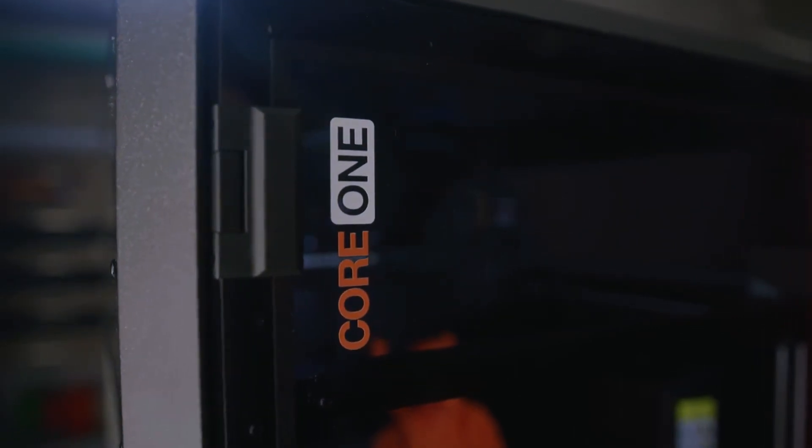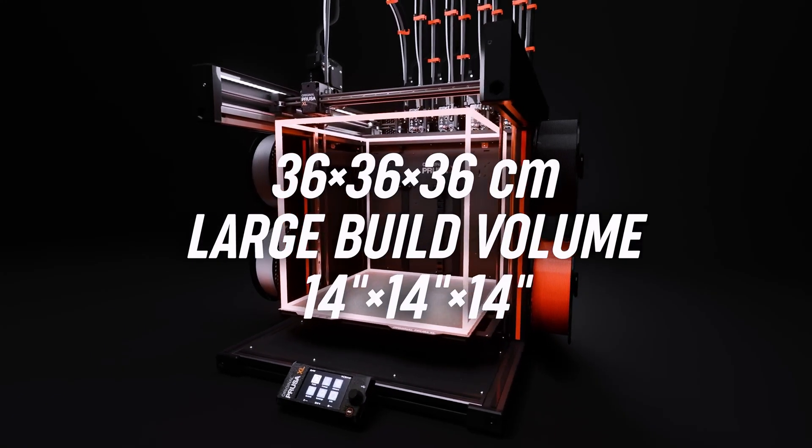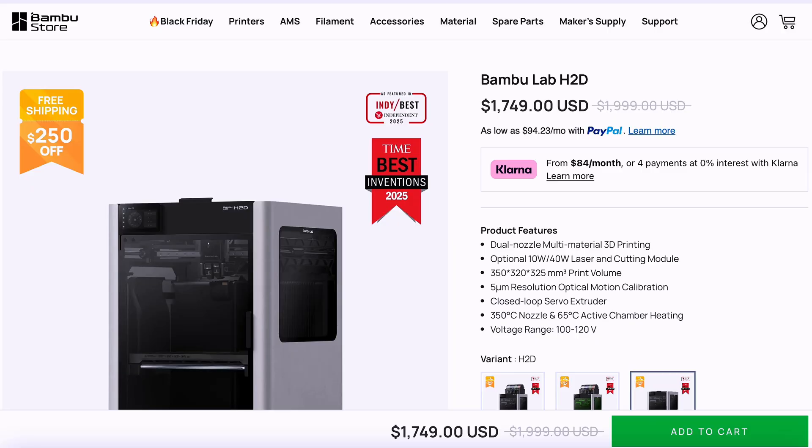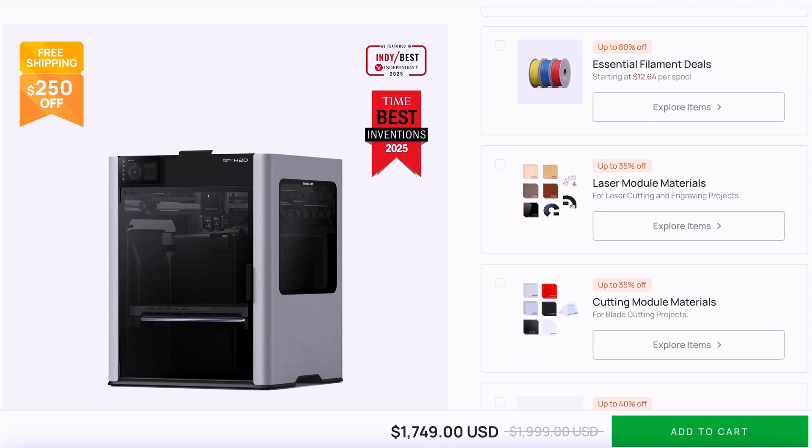Its size firmly plants the printer between the original Core 1 and the XL in Prusa's lineup, and for $1799 it gets a whole lot closer to what the H2D offers for its size, but without all the bells and whistles — but I think that'll change soon.